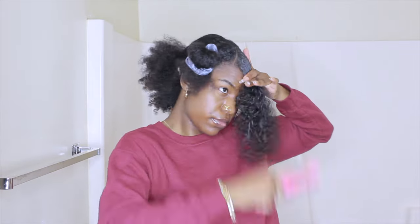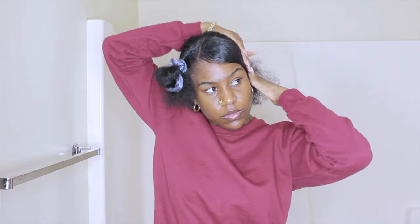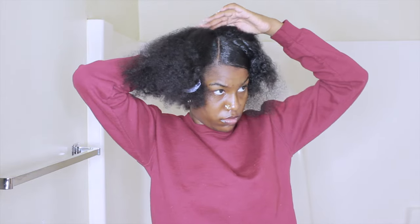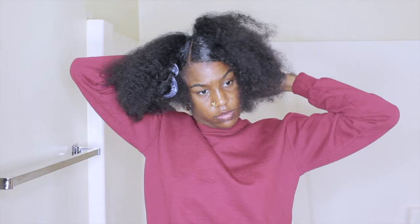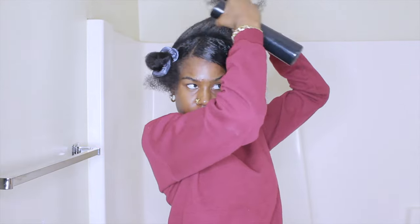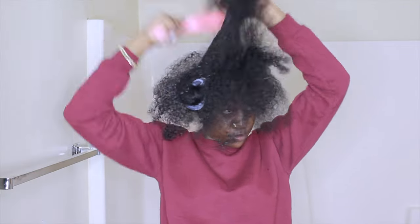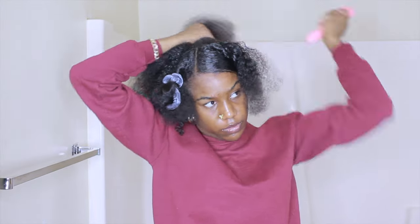I'm brushing that section down to lay it nice and smooth since it's going to be the bang. I was a bit all over the place with this hairstyle. I'm parting out the section for the half-up ponytail, spraying it with water, and detangling it. I pull it up loosely while I jump over to work on the rubber band section — neither the bang nor the ponytail is fully secured yet at this point.